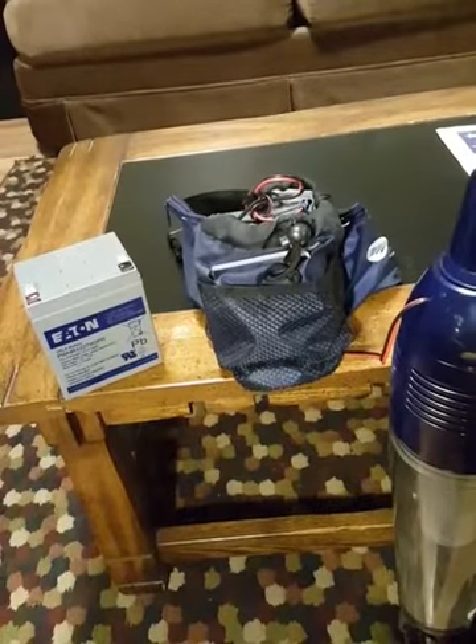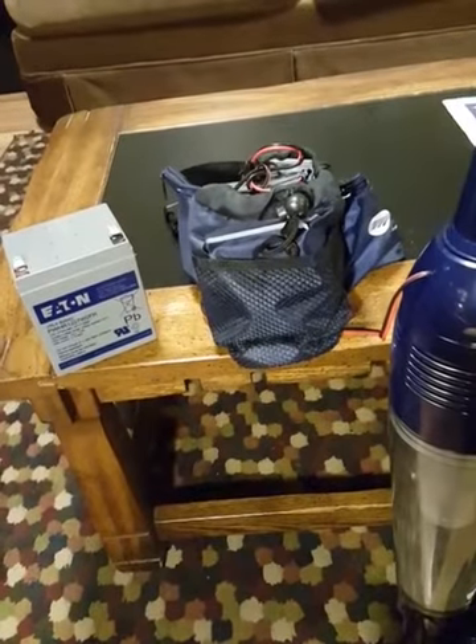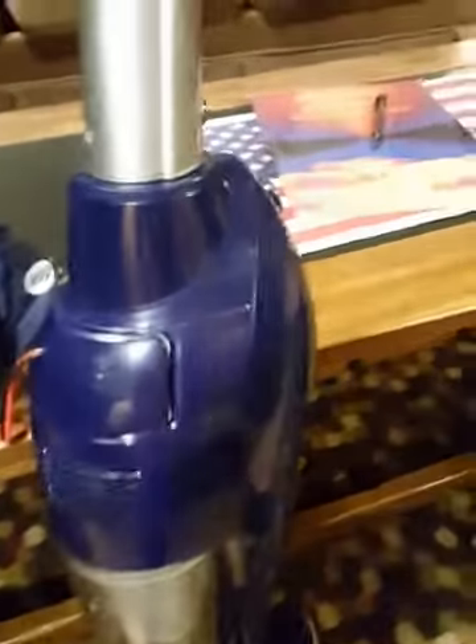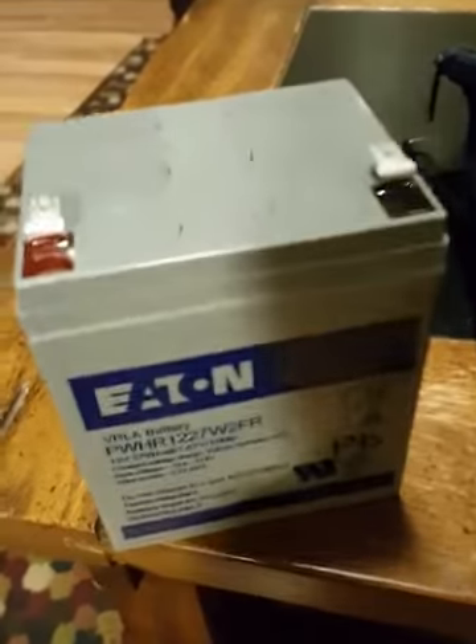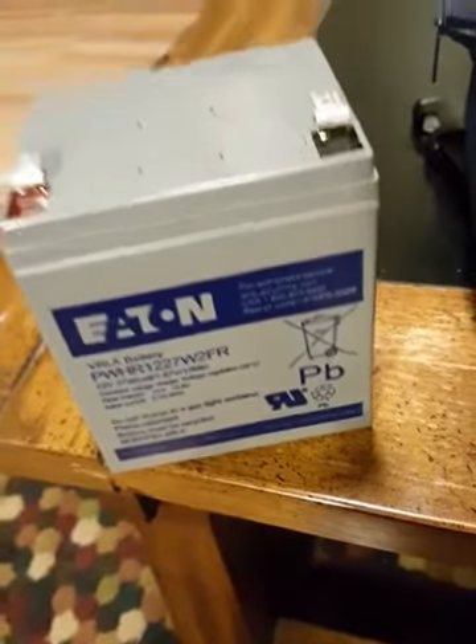If you're suffering from a little vacuum cleaner with a small battery that won't suck any dirt, what you need to do is modify it. Get yourself a real battery, like this 13.5-volt Eaton or any gel cell battery.